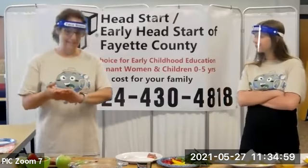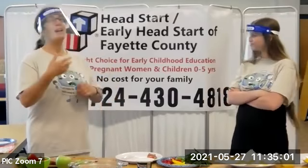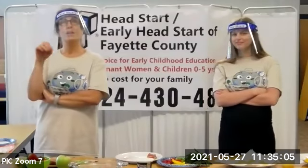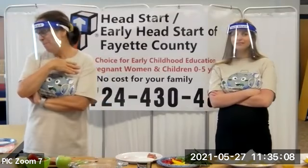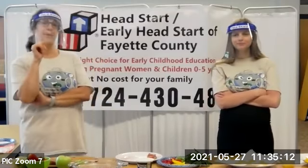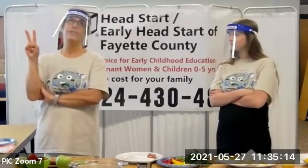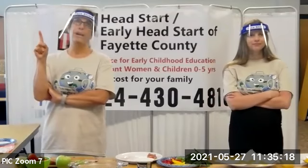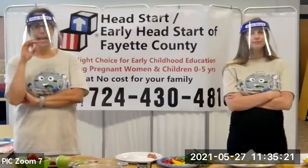And that brings me to the 5-2-1-0. If you want to raise your kids so they meet their maximal potential, here's a simple rule: 5-2-1-0. Five fruits and vegetables a day.